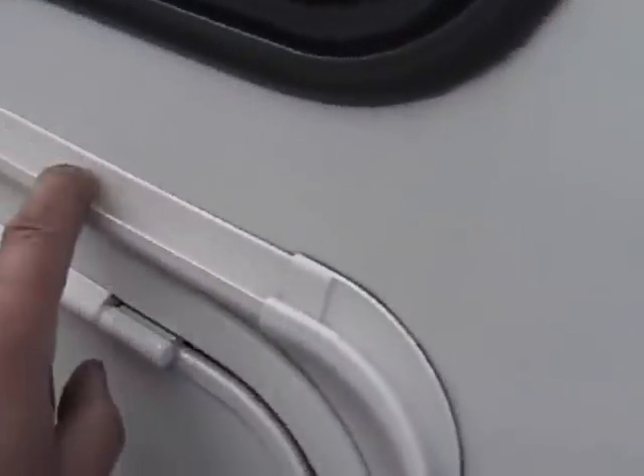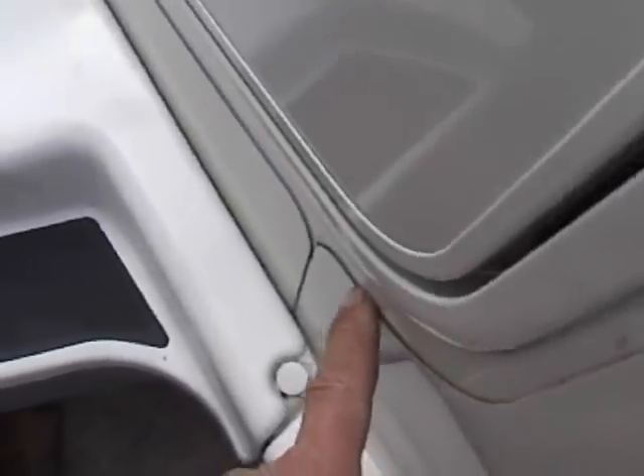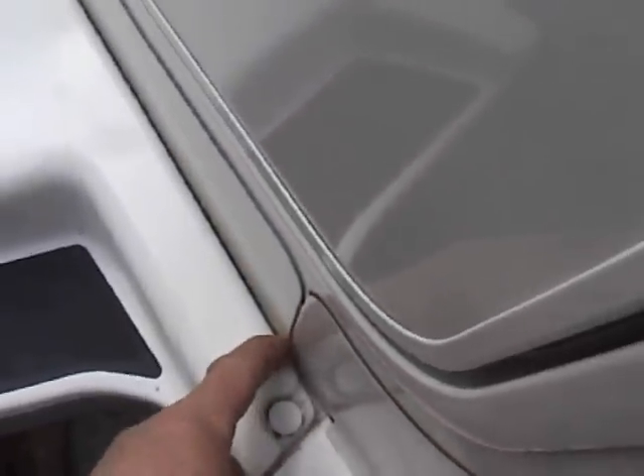Water runs off the windows or down this channel, which then directs it down here and through the gap, then down again.